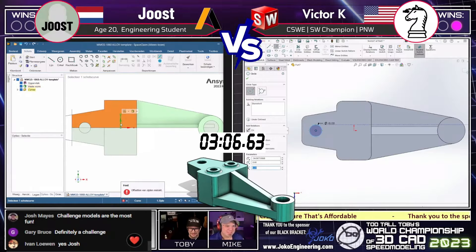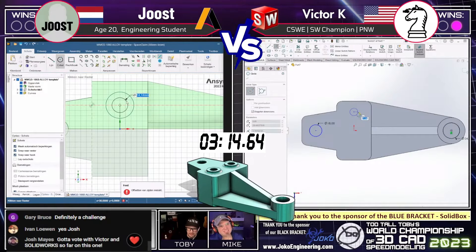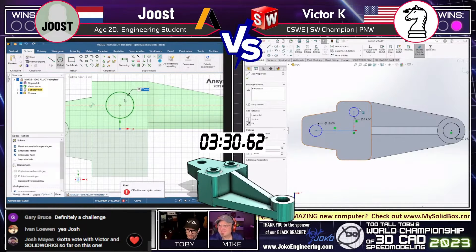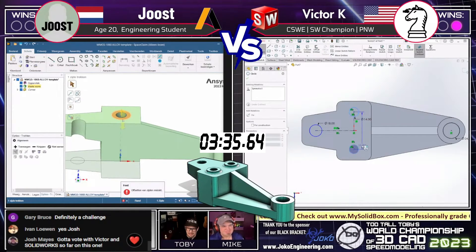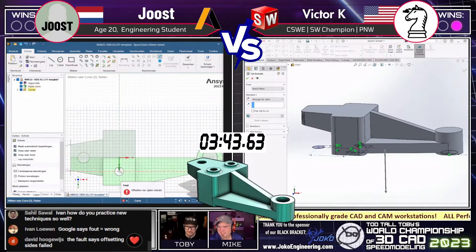I need to pick up on my Dutch a little bit more here. This is one of those spots where you can see the model is designed to thwart the so-called Ivan exploit — that 18mm diameter hole on Victor's screen needs to be located in a very specific spot, or you won't get the correct answer because of the taper on the bottom surface. Just because you have through-holes doesn't mean you can locate them anywhere — you need to take some time and actually lock them down.